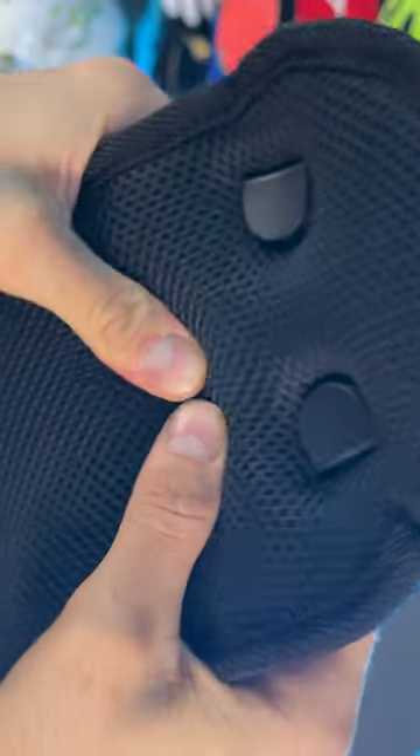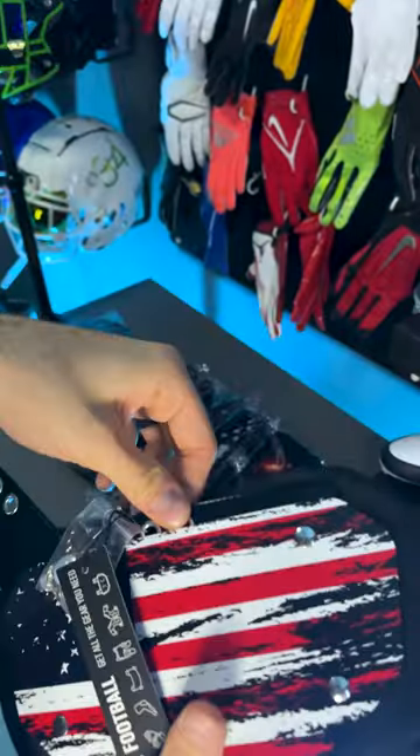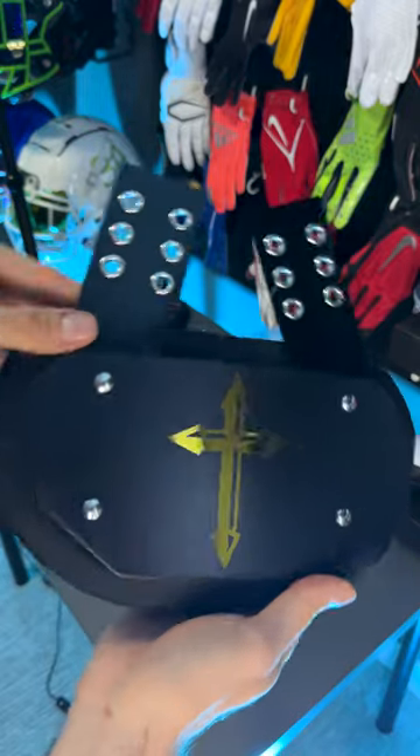We've been partnering with Sports Unlimited on a ton of videos to show you some of the products they make. This video is going to cover their backplates - this is the youth size and they also have adult. The attachment points on these are universal so they can pretty much work with any pair of shoulder pads, but check out their website to make sure.